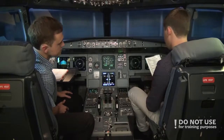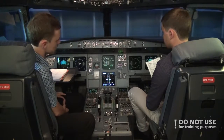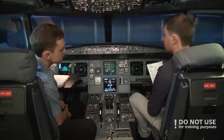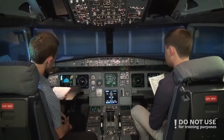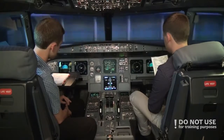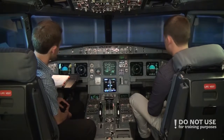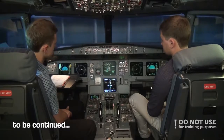Then we complete the before start checklist down to the line. Windows and doors — windows are locked and doors are still open; we expect them to close just before pushback. Beacon — we turn on the beacon. Signs are on — seat belt signs and no smoking signs. ADIRS are in NAV position. Fuel quantity already checked. Take off data is set: V1, V2 135, VR 140, V2 140. Barometric reference is 1008 on my side and 1008 on your side — cross check. Checklist down to the line is completed and now we'll start the pushback.